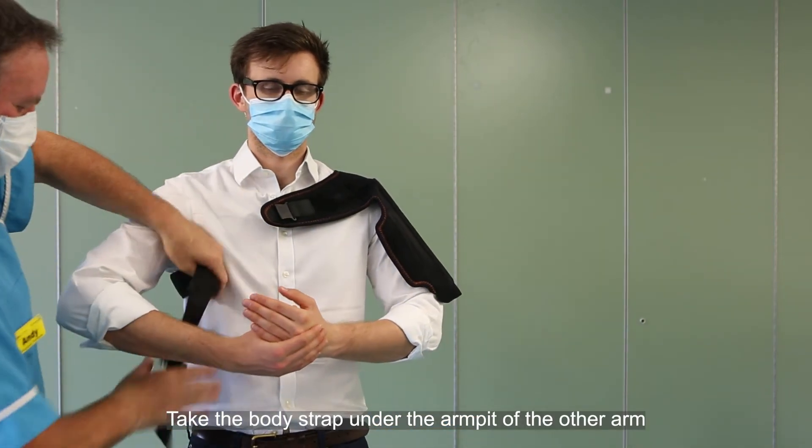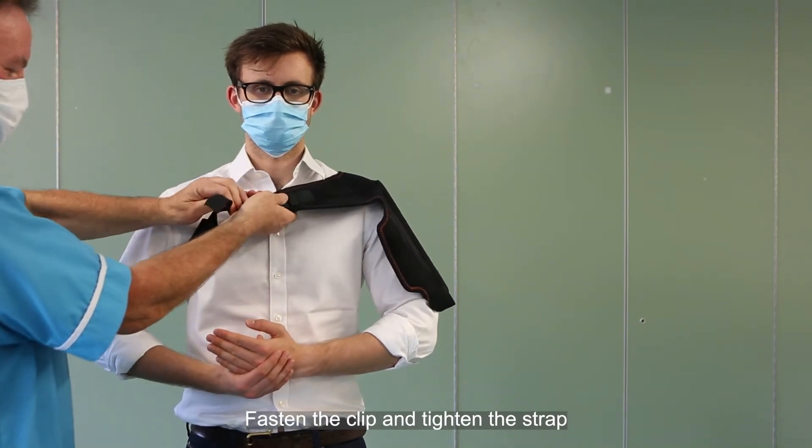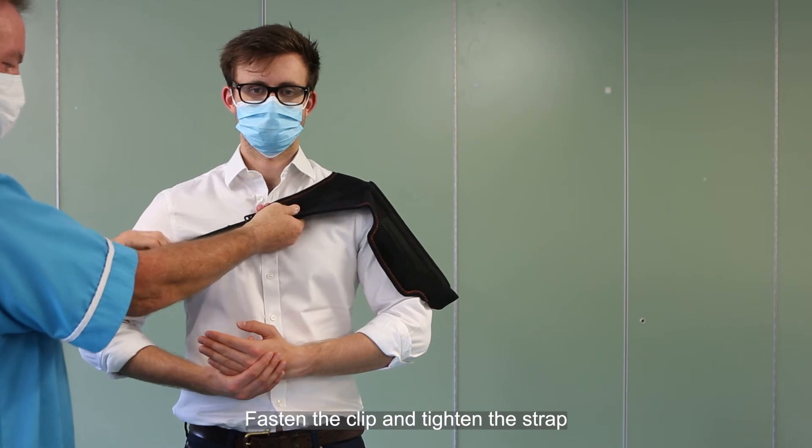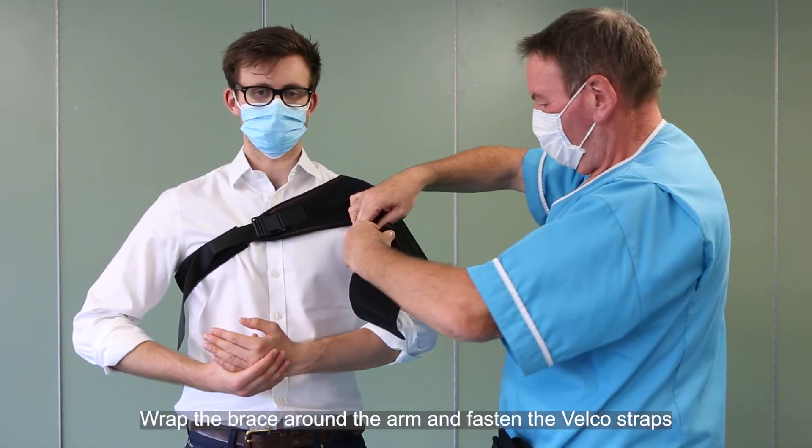Take the body strap under the armpit of the other arm. Fasten the clip and tighten the strap. Wrap the brace around the arm and fasten the velcro straps.